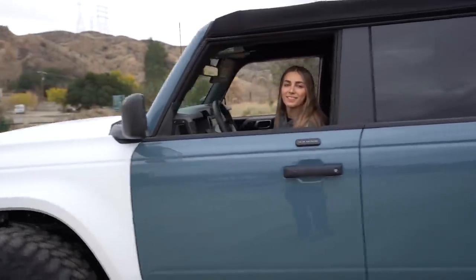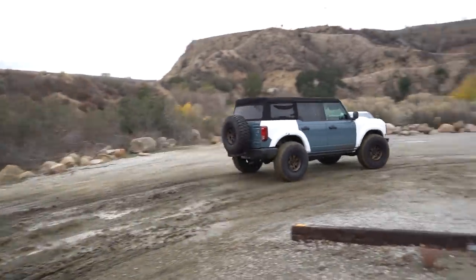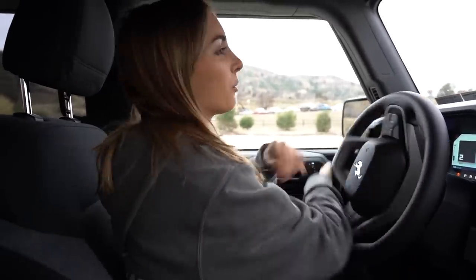I also forgot my Monster Energy hat. So we came to where everyone goes to drive their trucks off-road, and of course it is closed today. So I drove through a little tiny mud puddle, and that was fun — it was stupid, but it was fun. We're going to try one more exit.